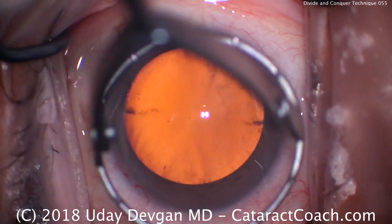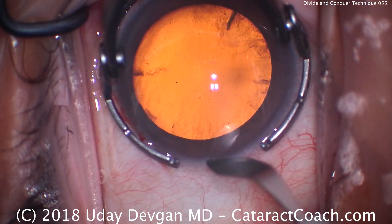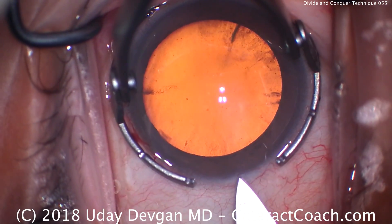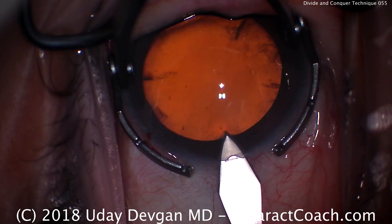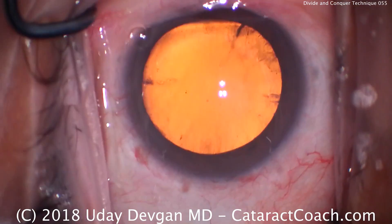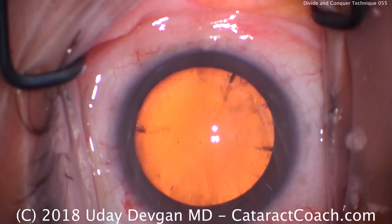We'll start off with the main incision here. I tell residents to make a slight groove right on the epithelium, advance the blade, and the tip should pierce Descemet's membrane when that line hits the epithelium right there. That's a very appropriate tunnel length — a nice square incision. Time for a capsulorrhexis now.